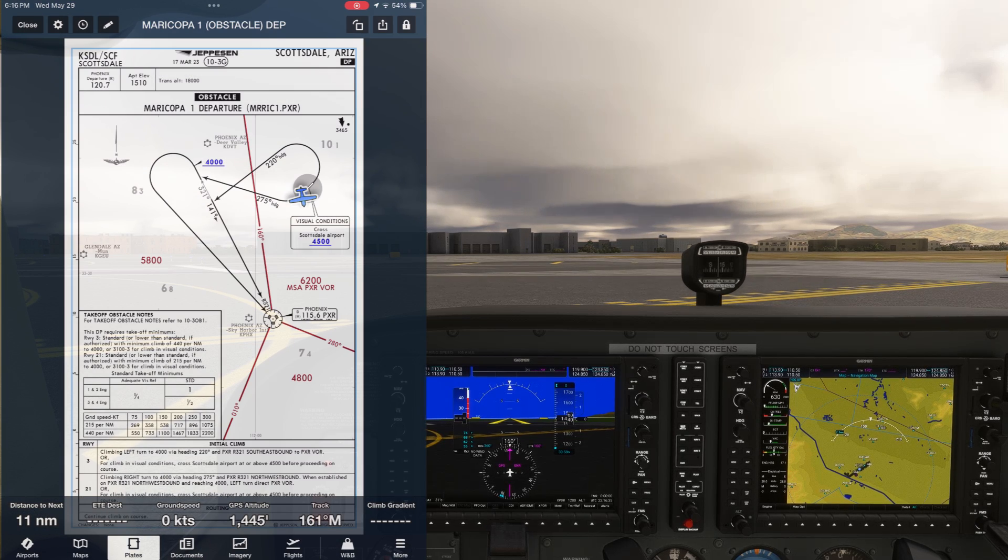The takeoff minimums for Runway 3 show a minimum climb gradient of 440 feet per nautical mile through 4,000 feet. We'll be monitoring our climb gradient using ForeFlight with the field on the bottom right. The procedure involves runway heading to 400 feet above the departure end of the runway, then a left turn to 220, from where we'll intercept the 321 radial inbound to the Phoenix VOR. We'll continue on course from there to our destination, Marana Regional and Tucson, towards the south.